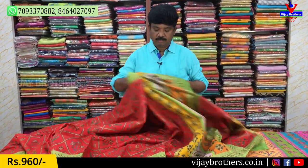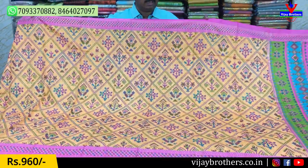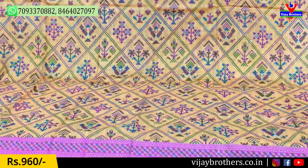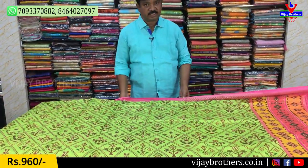Daily wear with a lot of color — the pink color combination. The cost is 960 Rs.